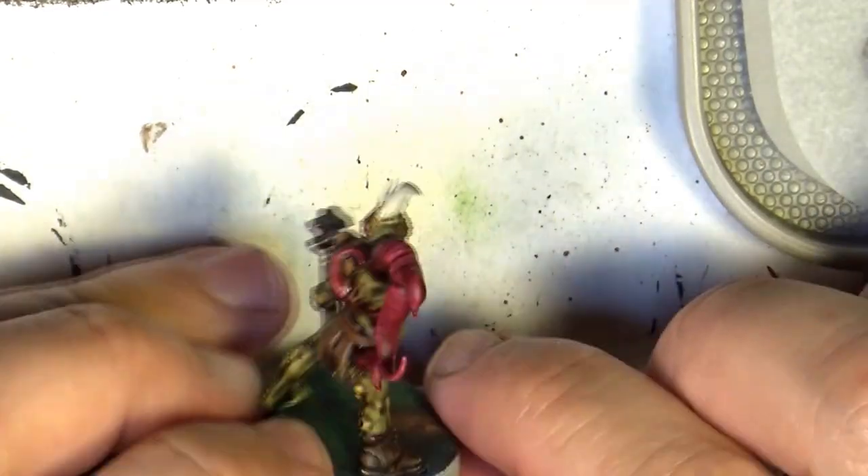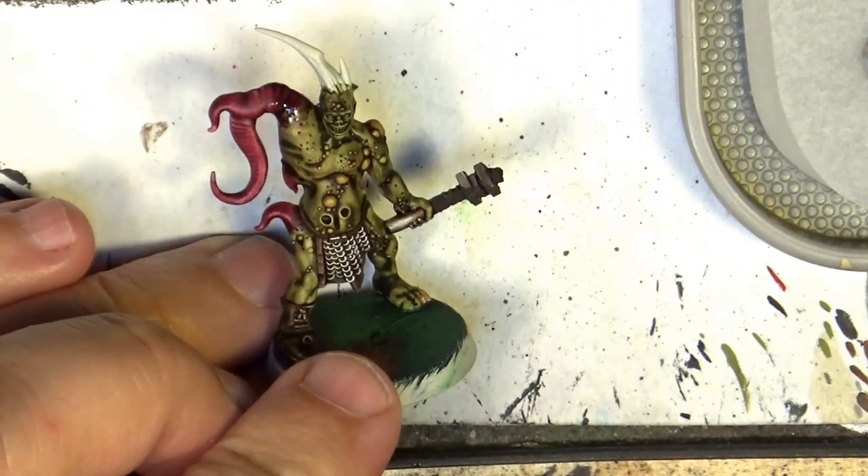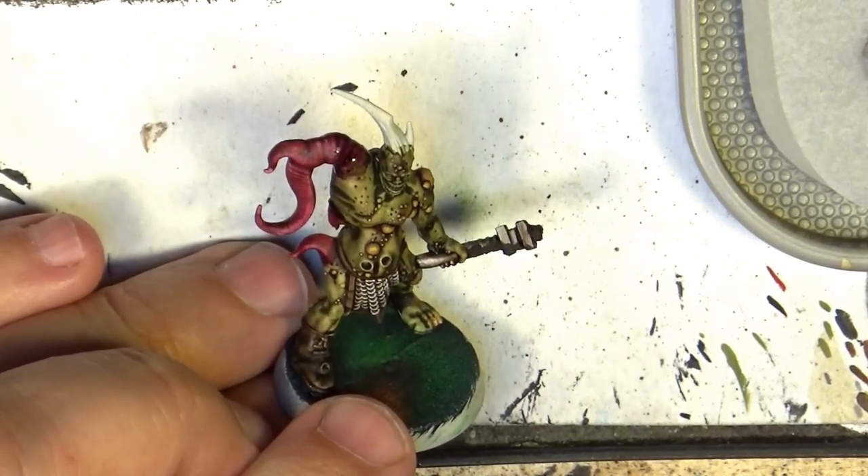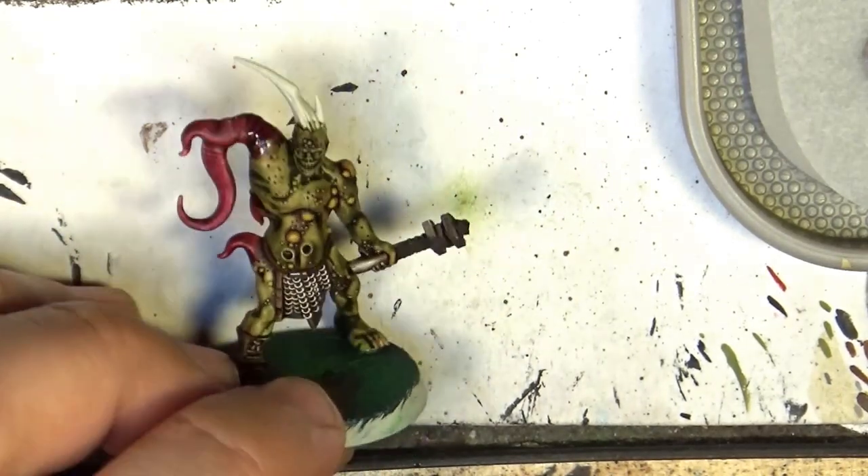That's all — this is how I do the tentacles and all these types of protuberances on the pox walker. I hope you like this one. Please let me know what you think. If you liked this video, as usual, thanks a lot for watching and see you again later.